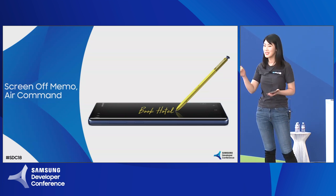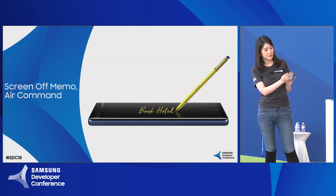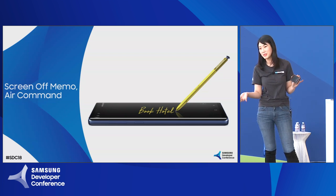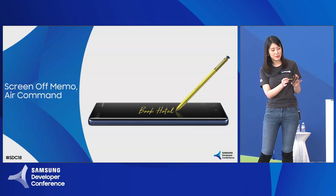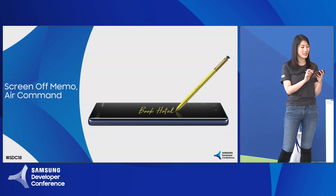Also, the air command — this is the hover feature I've been talking about. If you put your S-Pen near the screen and click on the button, it gives you a little shortcut. My favorites are the translate feature, which I use for reading Italian, French, or Chinese menus when browsing. Or the smart select, which lets you make GIFs out of videos. These are the features I wanted to share with you.